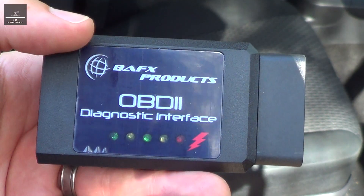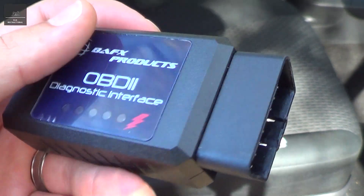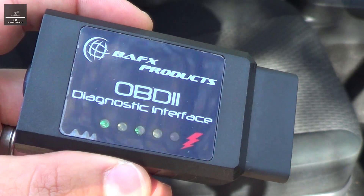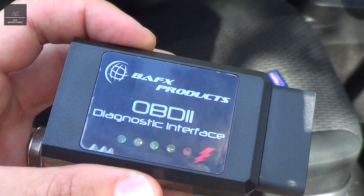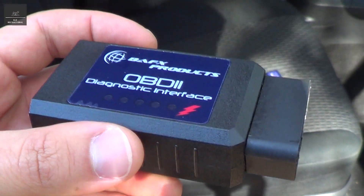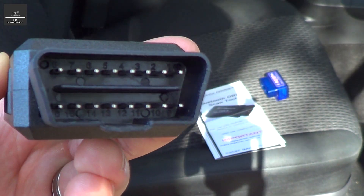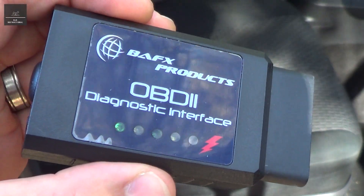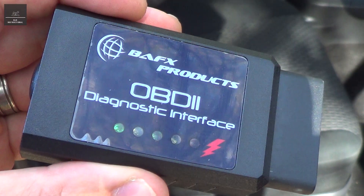So what actually is an OBD scanner like this? OBD stands for Onboard Diagnostics, and 2 is the versioning — it's a diagnostic interface. This connects to your vehicle via a 16-pin connector, and it gives information from the car's ECU, the Electronic Control Unit.